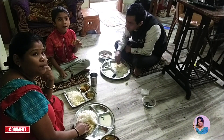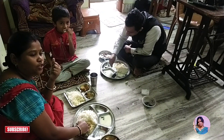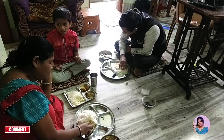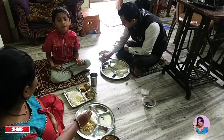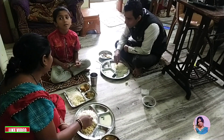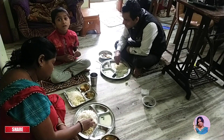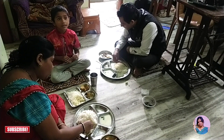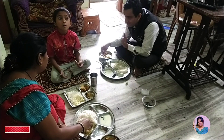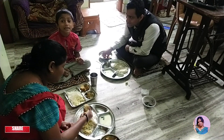Comment and share. Comment, subscribe and press the bell icon. Comment, write a comment. What do you write a comment? Yes. Is it delicious or not delicious? Or is it normal? Or very delicious? Yes.